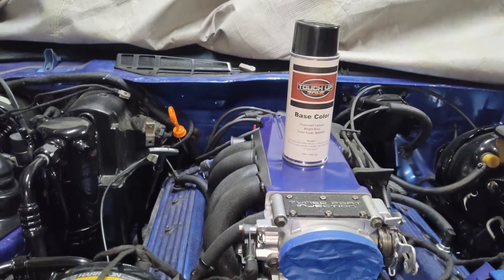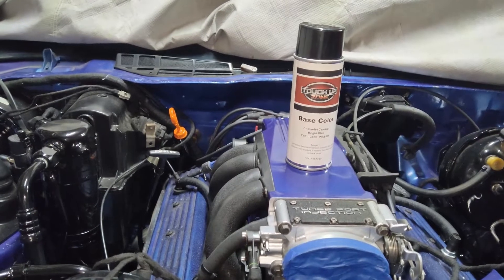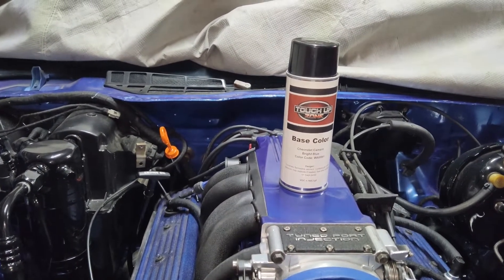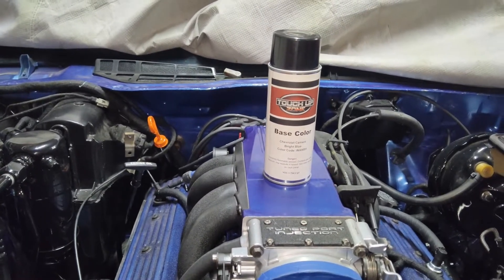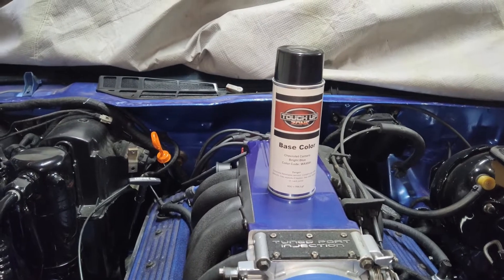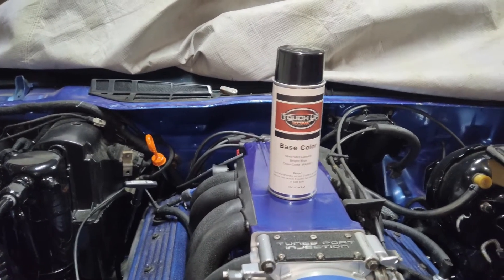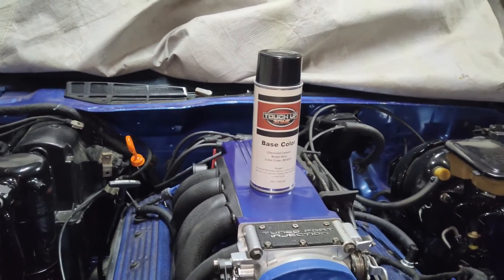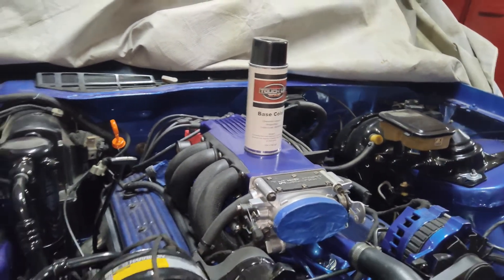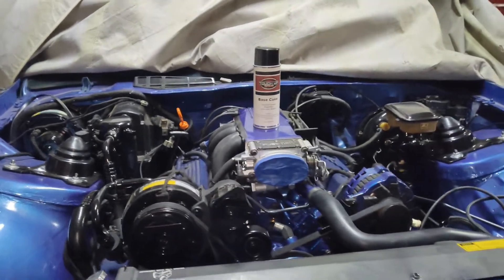If you're looking to get some paint and need a color match, these guys are professionals. They're on Amazon — I'll leave a link in the description. If you want a discount, let them know GSF Auto sent you, or you can message me and I can reach out to them. The paint was exactly what I needed — perfect.